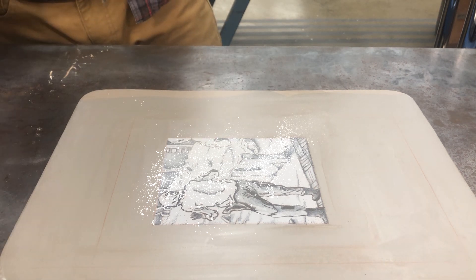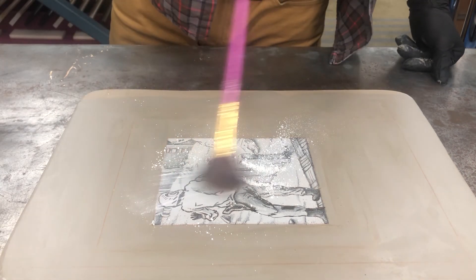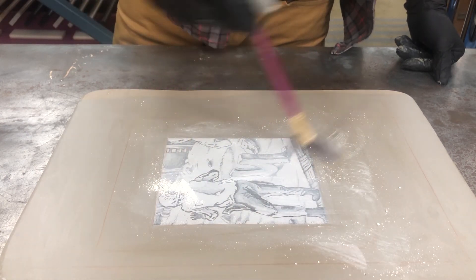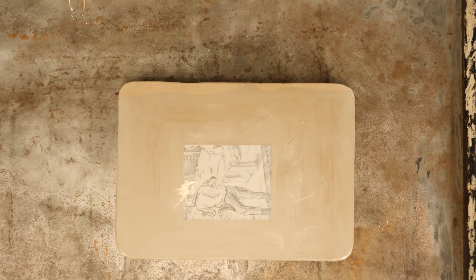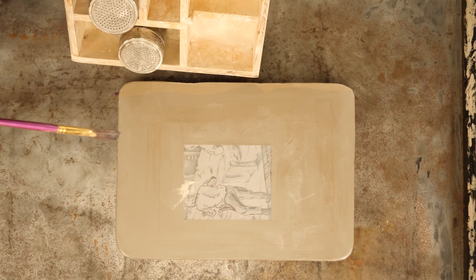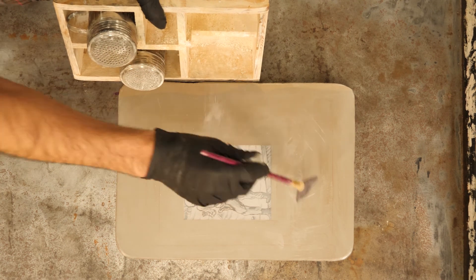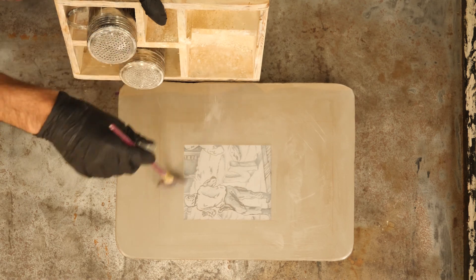Next is the talc, similar to the plates. I'm using a soft bristle brush, making sure I hit every bit of the image and that things have stuck to it. Then I'll brush off any excess either into the trash or into my rosin and talc box.